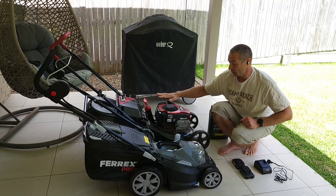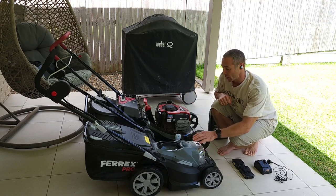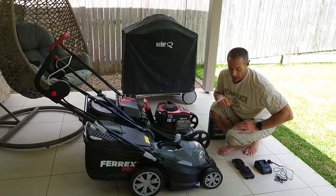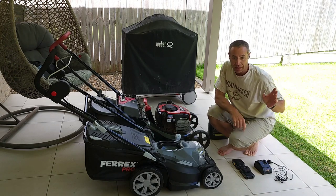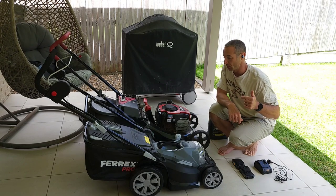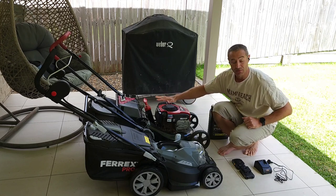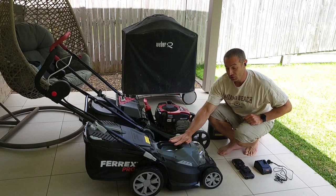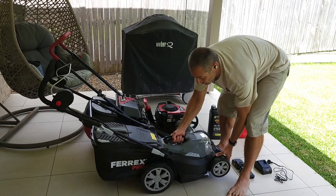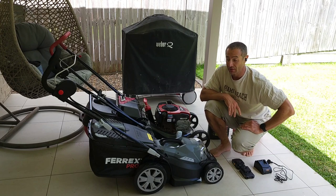I already mentioned noise — this electric one makes almost no noise, while the petrol one, as you know, is quite noisy. Another thing I like: I have very little access to my backyard from the front yard, and every time I need to mow both yards I need to carry the petrol mower outside. It's a very heavy machine. But with the electric mower — look — I can just pick it up quite easily with one hand. It's almost weightless compared to petrol, and I can carry it everywhere.